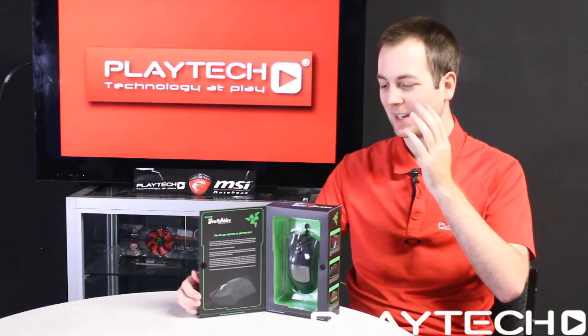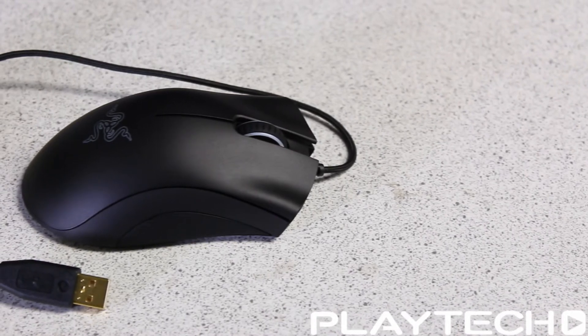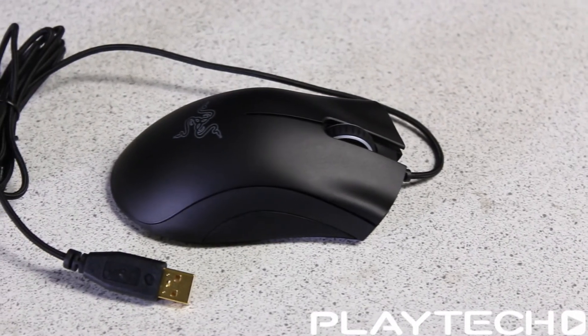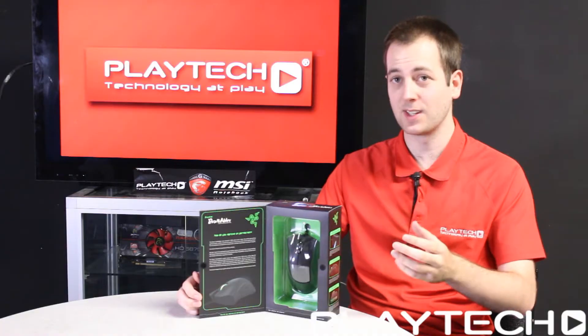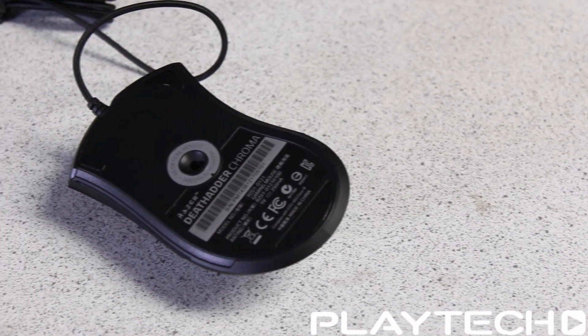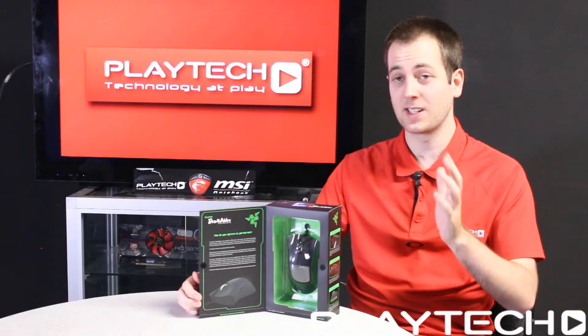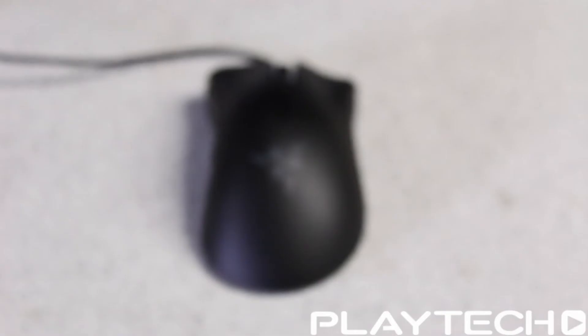First let's talk about the Razer DeathAdder Chroma. This is an ergonomic right-handed design mouse with nice textured rubber grips on the sides. It features a 10,000 DPI optical sensor, and of course features their Chroma lighting which means 16.8 million customizable color options. It is Razer Synapse enabled just like all the products here today, and we'll be talking about this software later in the video.